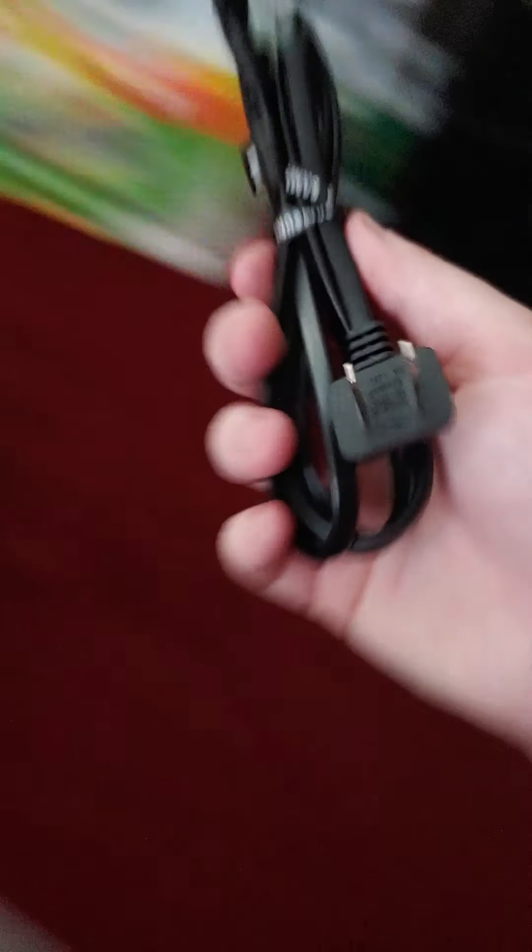It's bigger than I thought too. Now this is not the size of the soundbar — obviously there's foam and stuff in there — but it's plenty for an apartment room. I'm going to be on lockdown for the next God knows how long, so I'm going to enjoy it. I just got my unemployment.